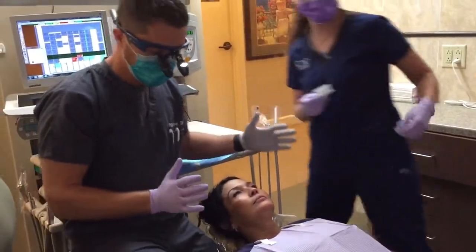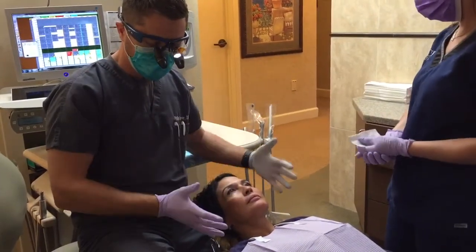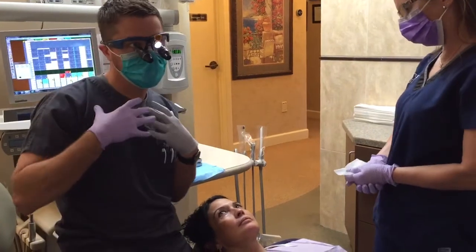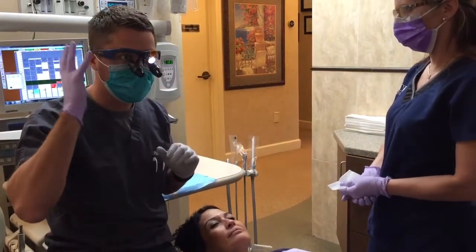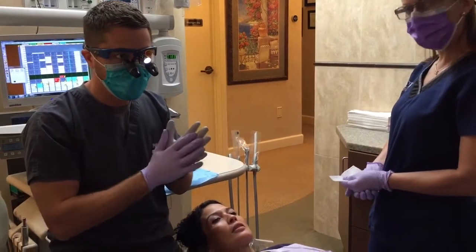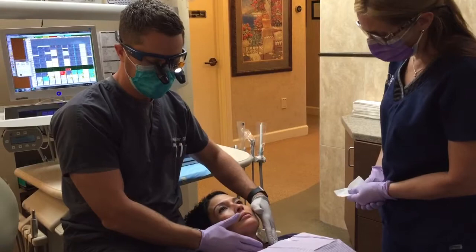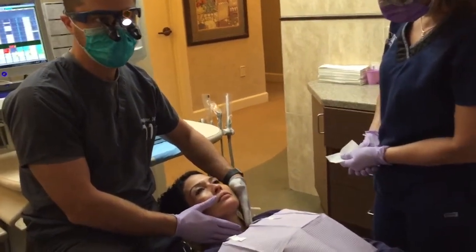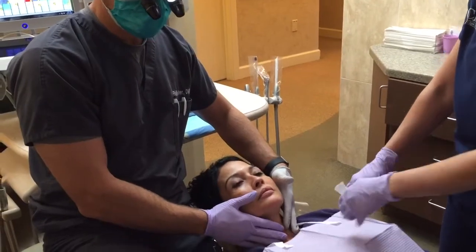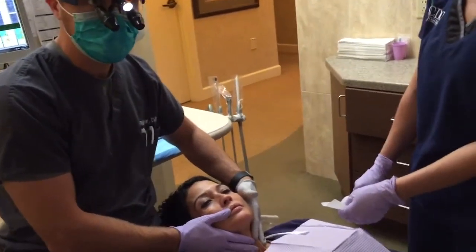The first thing I always do is glance at the patient and make sure they're symmetrical. When I'm talking to them, I want to make sure their head doesn't look off — nothing on one side that would make me ask what's going on. Same thing with my hands: I place them just above the collar bones and find a natural position, checking for symmetry.